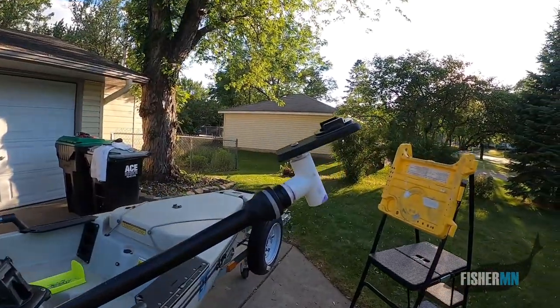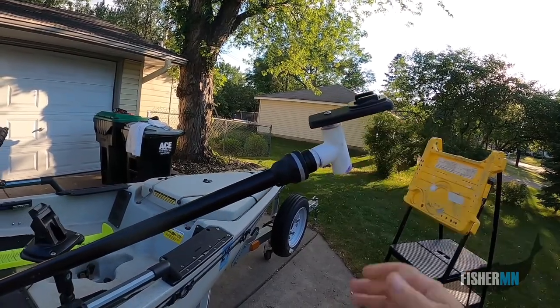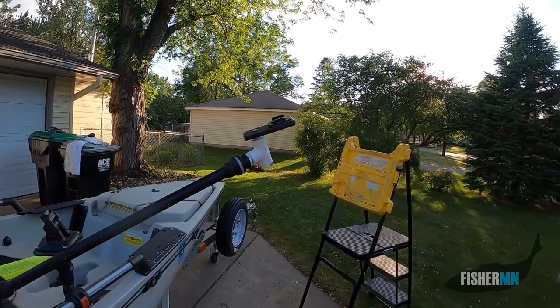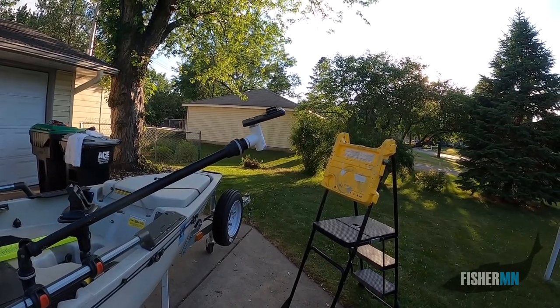There is a custom mount because, as you'll see in an upcoming video or you've already seen, I lost a camera and a mount recently.